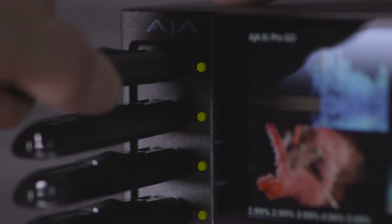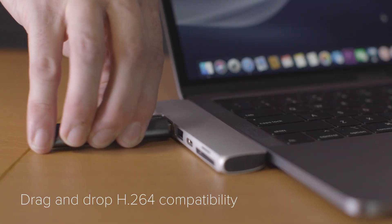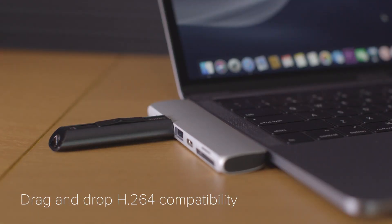When you're ready, simply remove the drive and insert the USB media into your NLE of choice. The recorded H.264 video files are ready to edit.